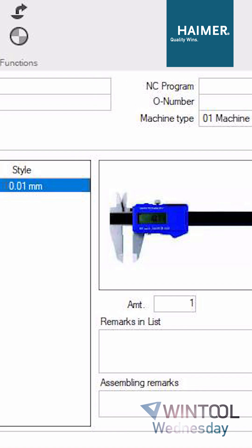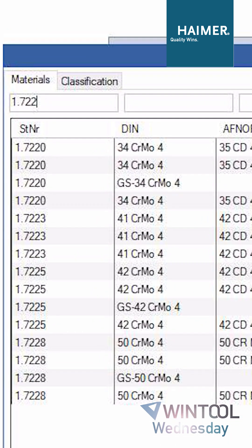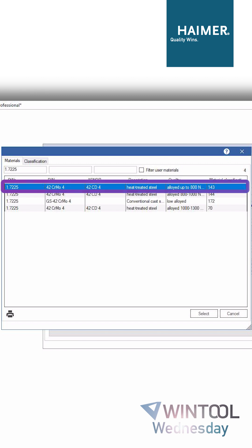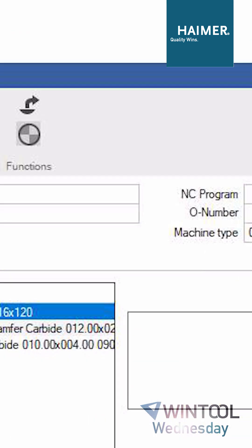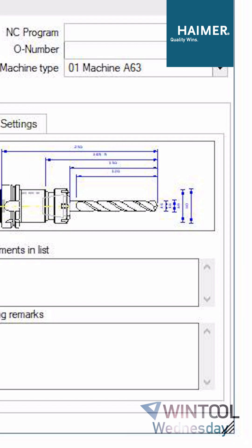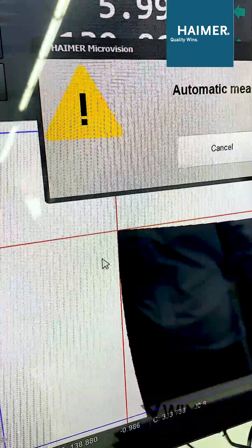I also want to add the material of this workpiece, so let's choose our alloyed steel and connect it with this tool list. What else can we do? We can directly send it to our Hymer presetter so that we have the complete list of tools ready at our pre-setting machine and start the measuring right away.